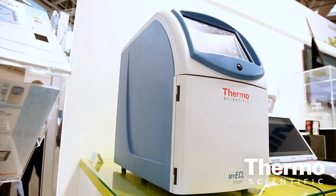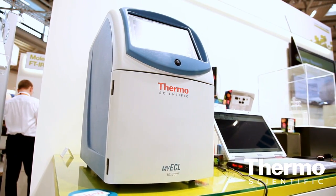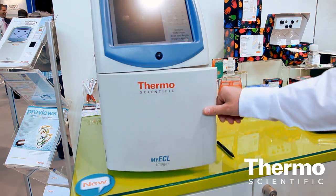It's essentially a dark room in a box. What people are tending to do is to fairly quickly shift away from the use of x-ray film for any number of reasons — expense, disposal issues, and so on. Switching to a system like this not only eliminates the need for those types of reagents and additional consumable costs, but it also speeds up the process. Typically with x-ray film you've got to expose multiple pieces of film to really find the sweet spot or the ideal exposure for any given experiment.